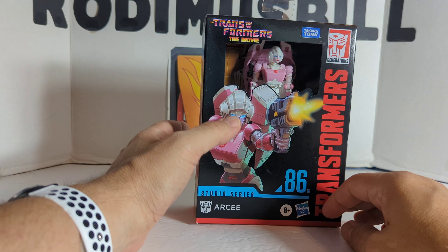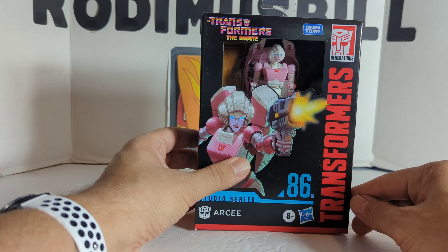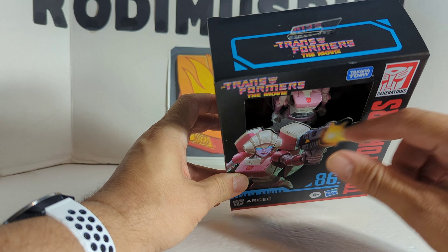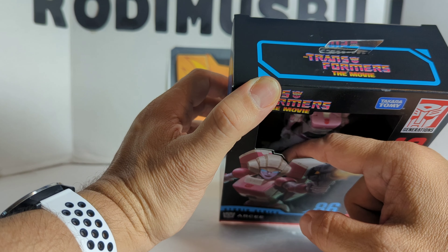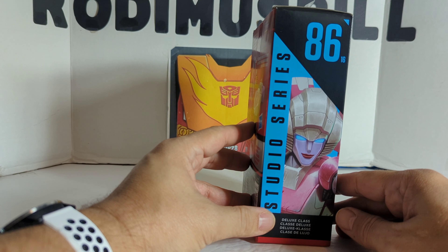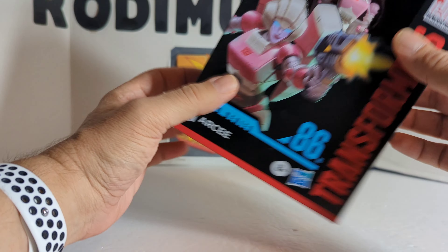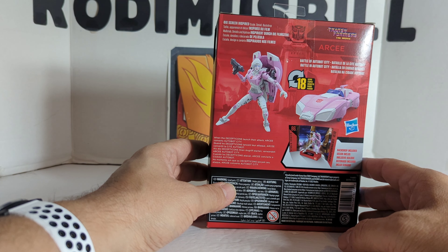First we'll take a look at the package. There's RC in robot mode. Studio Series RC number 86-16. We have the Transformers logo and the Transformers The Movie logo. Make sure it has an open window — look down here on this side and make sure that the gun is there. There's our robot mode, Deluxe Class. And on the back it says Big Screen Inspired.